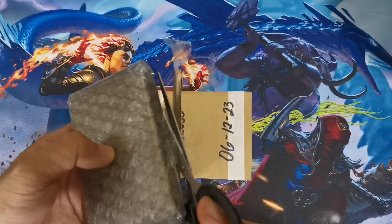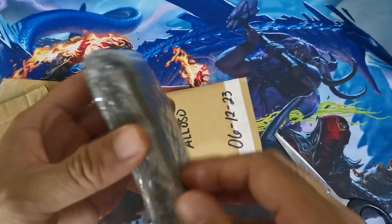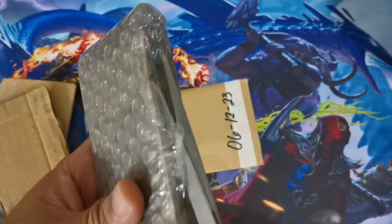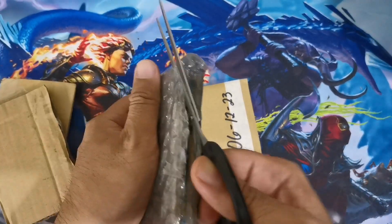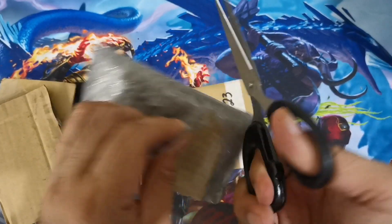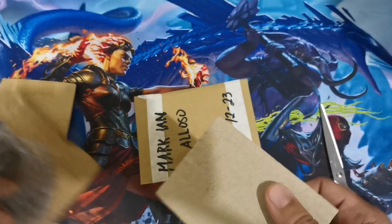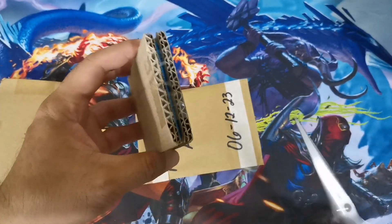They've done pretty well wrapping this one. We still have another batch of bubble wrap on the side. We'll try to cut into this without breaking through the cards. As a seller, it's always a struggle to pack cards well for customers so we avoid damage, bending, or curling. Each of our cards is pretty precious and you really need to protect them.